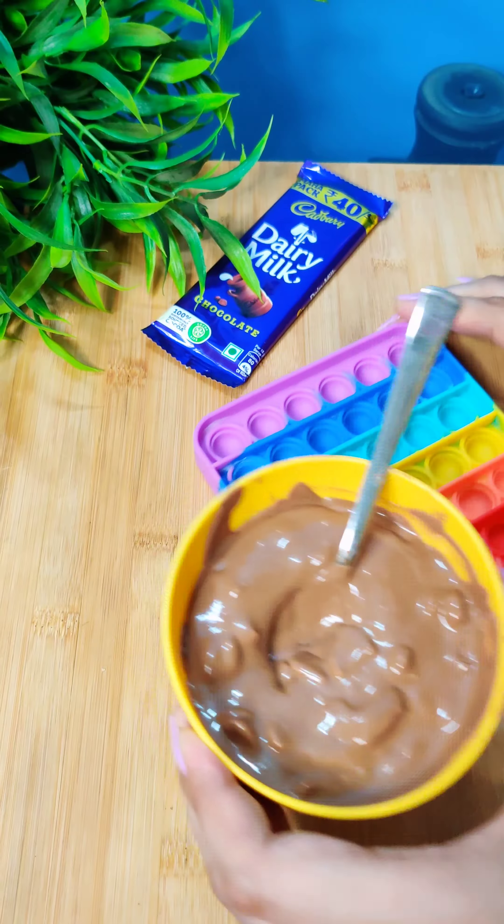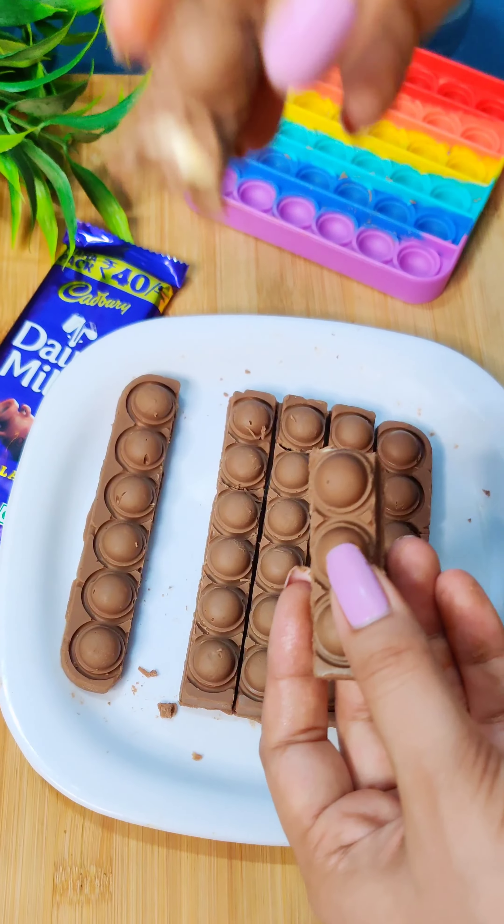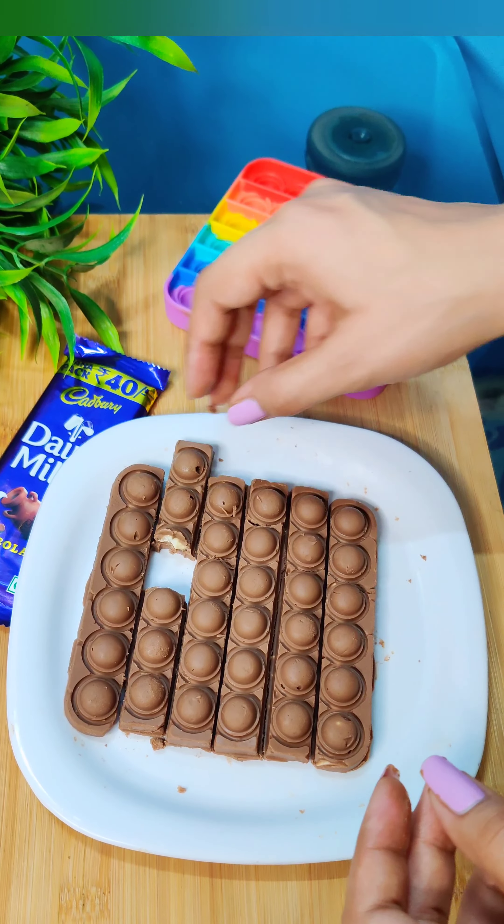And look at this — our pop-it chocolate is so good, it's just a one-time eat. But anyway, we have to eat it! The dry fruits are really good and the taste was really good. Subscribe and tell us how to make the next video. Bye!